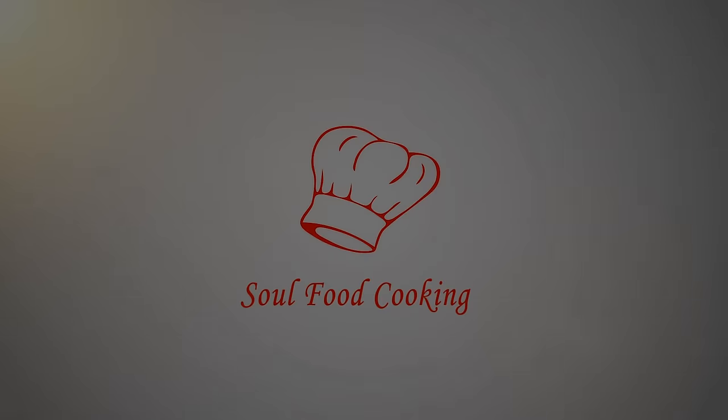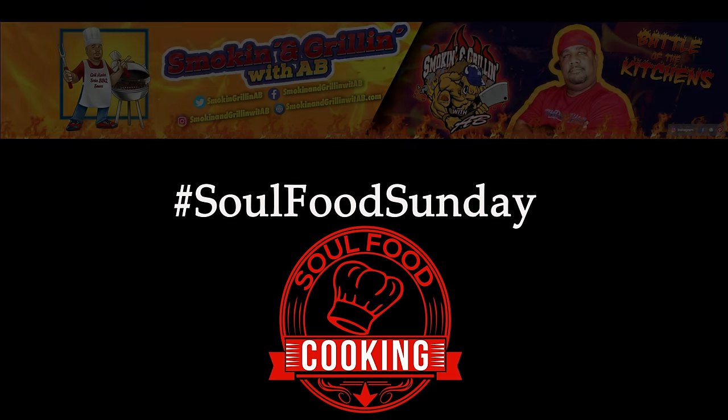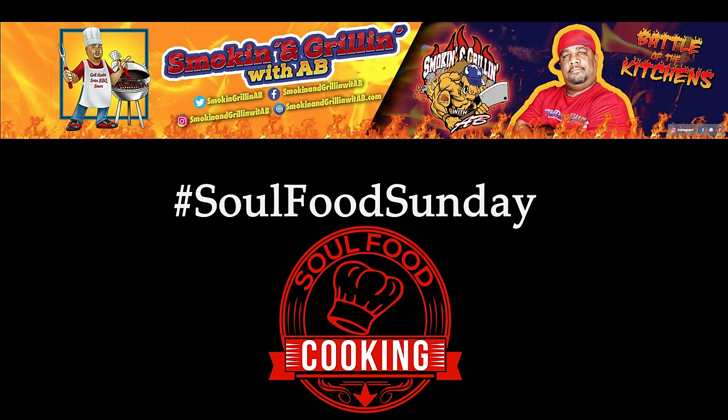Hello and welcome to Soul Food Cooking. Today we are continuing our summer series with another installment of Soul Food Sunday. Again we're collaborating with one of my favorite channels, Smoking and Grilling with AB. So if you haven't had a chance to go over and check out his channel, make sure you head on over after watching this video. I'll leave a link to his channel in the description below.